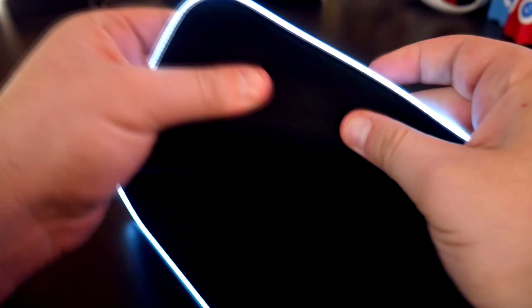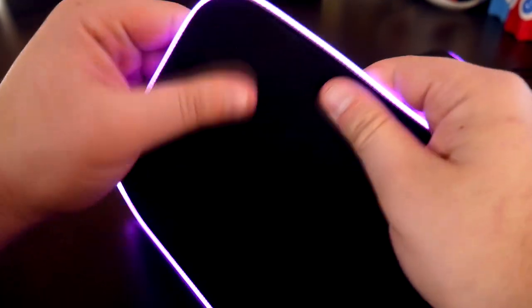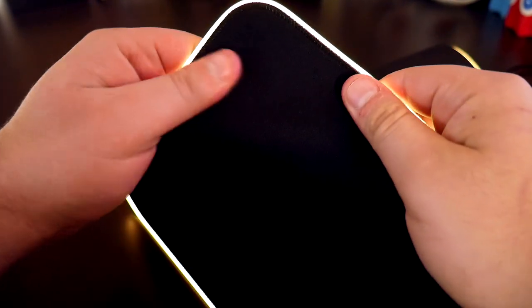I say it's the biggest RGB mat, and the reason it caught my eye is because it's actually 36 inches, which is 2 inches larger than the SteelSeries XL RGB mat. I'm used to having a hard surface mouse pad, but this is a nice change of pace since it's a micro-textured cloth surface.